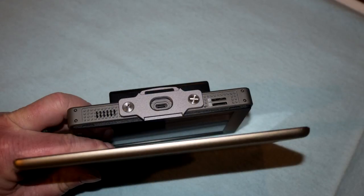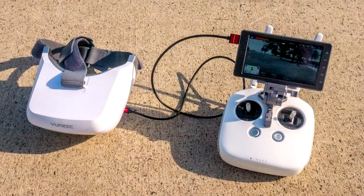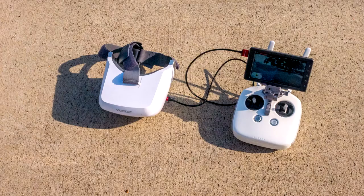DJI put several input-output options into the monitor, including two microSD ports and USB and HDMI ports. I was happy to see that I could hook up my unique SkyView goggles to the HDMI port and use them with no problem.